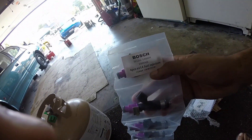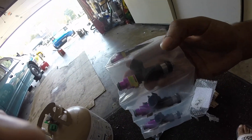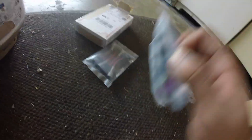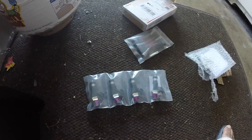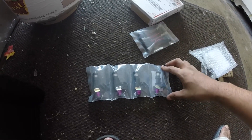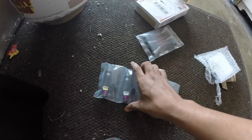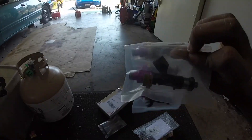These are the Bosch EV14 1000cc injectors, and they're E85 capable, which is good because I'm running E85. I'm going to be running around 10 pounds of boost because on E85 it should bump me up to around 220 horsepower hopefully. I'm keeping boost low to avoid blowing the eBay turbo. They look pretty cool — they're purple — but you won't be seeing them once they're installed.